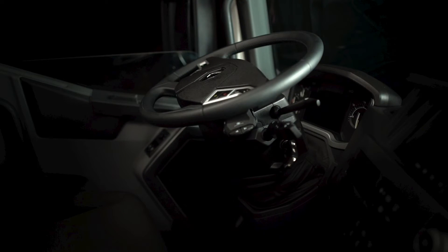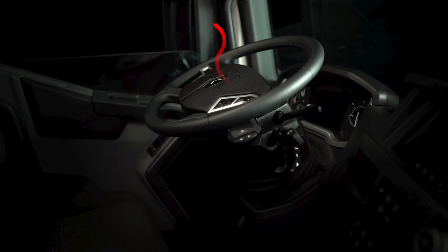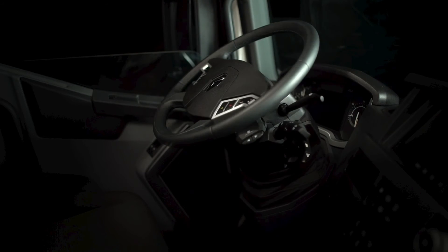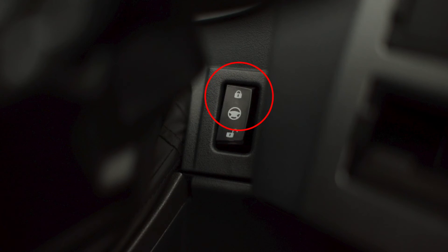Finally, for vehicles with the third option, you can perform a global steering wheel adjustment. Push it all the way down to find the best position for the steering column. Finish by locking your adjustments.